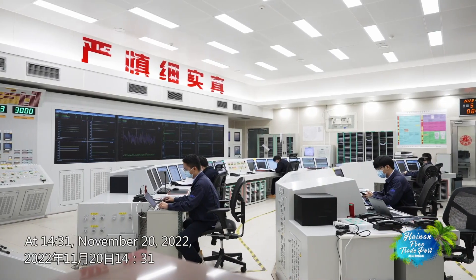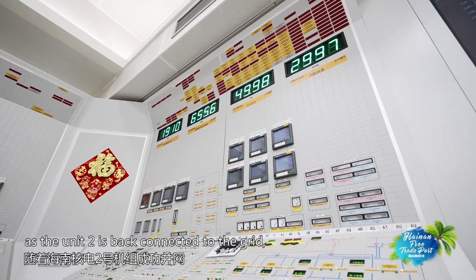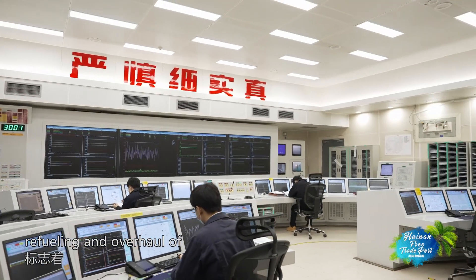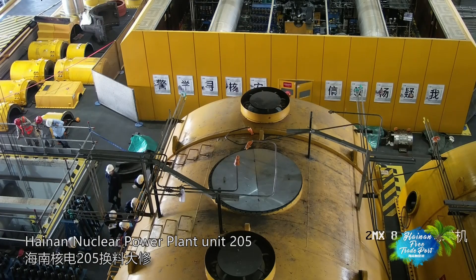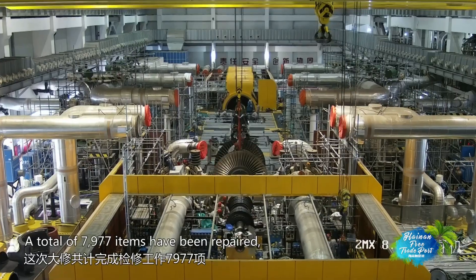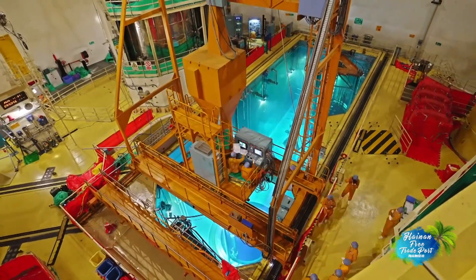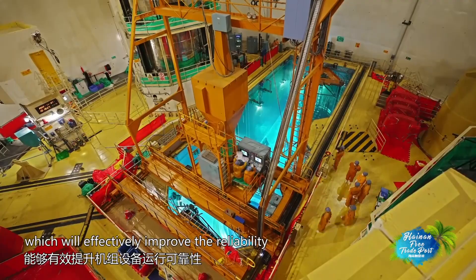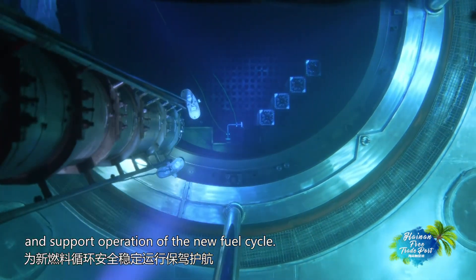At 14:31 on November 20, 2022, Unit 2 was reconnected to the grid, and the refueling and overhaul of Hainan Nuclear Power Plant Unit 2 came to a successful close. A total of 7,977 items have been repaired, covering a wide range of fields, which will effectively improve the reliability and support operation of the new fuel cycle.